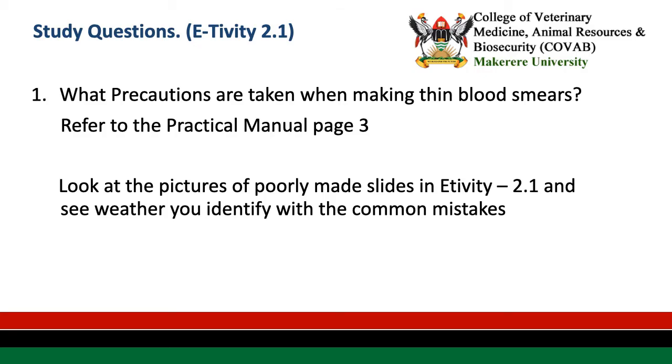For our first activity, refer to the practical manual and find out what precautions are needed when making a thin blood smear. Look at what errors or common mistakes occur when making thin blood smears, and try to identify these as you practice making thin blood smears.